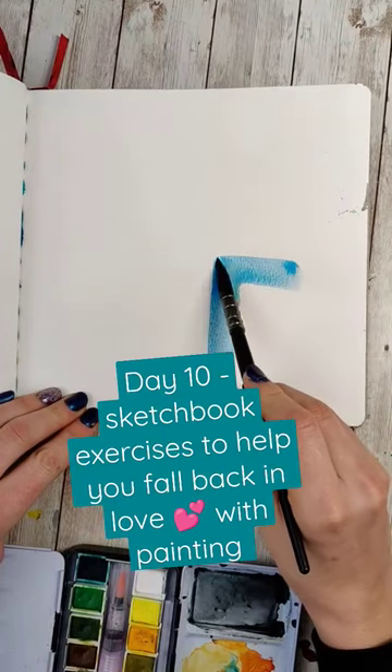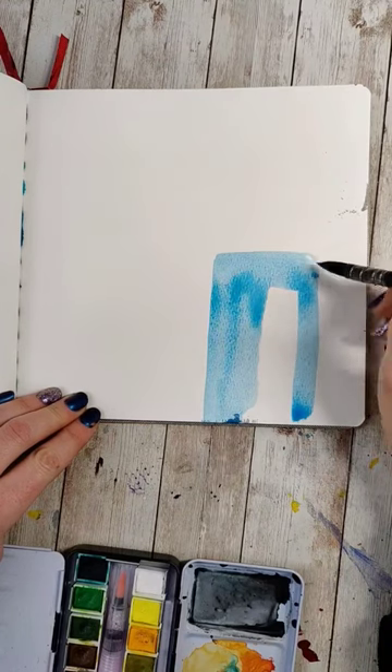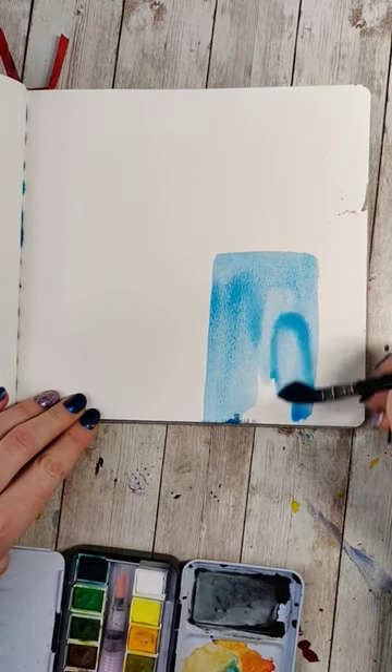Day 10 of fun and easy sketchbook exercises to help you fall back in love with painting. Today you're going to need patience or a hairdryer, because we're learning about layering or glazing, which requires dry layers.